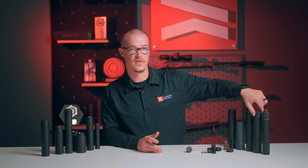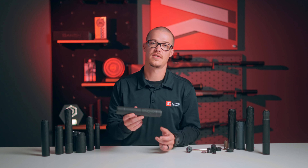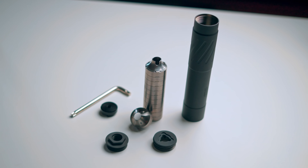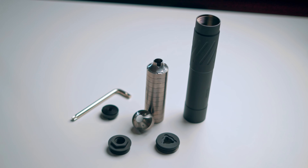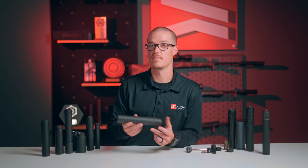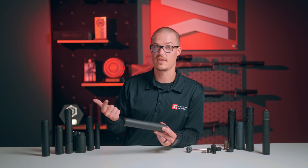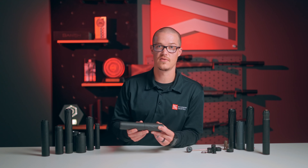Banish 46 Version 2 is a 46 caliber suppressor. It works on anything 4570 Government or 458 SOCOM and smaller. That includes Magnum ratings, so like 338 Lapua, 375 H&H, or 416 for you guys that go to Africa.